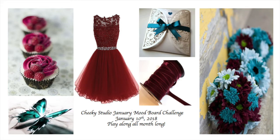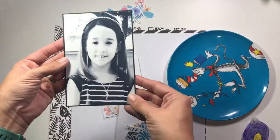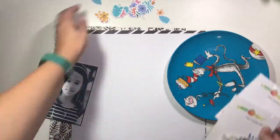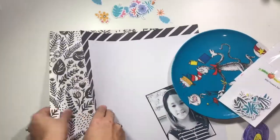Hi guys, it's Christina from Redefine Creative, and I have created a mood board challenge for you today. This is for the Cheeky Studio Design Team. You saw the mood board there a second ago, and rather than going with the colors in the mood board this time, I decided to go with kind of this floral feel.